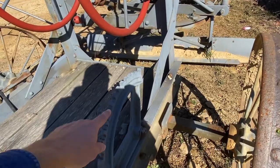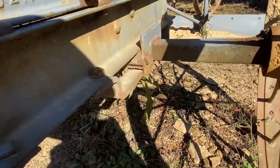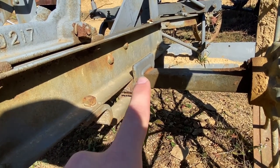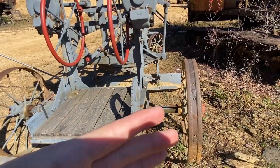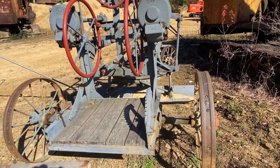Looks like it's missing a lever here, but this actually slides the axle here in this little bracket — it slides back and forth in this channel. So that way you could slide your axle and tilt it to get a certain draft, or if you're working on a hillside, which is pretty neat.